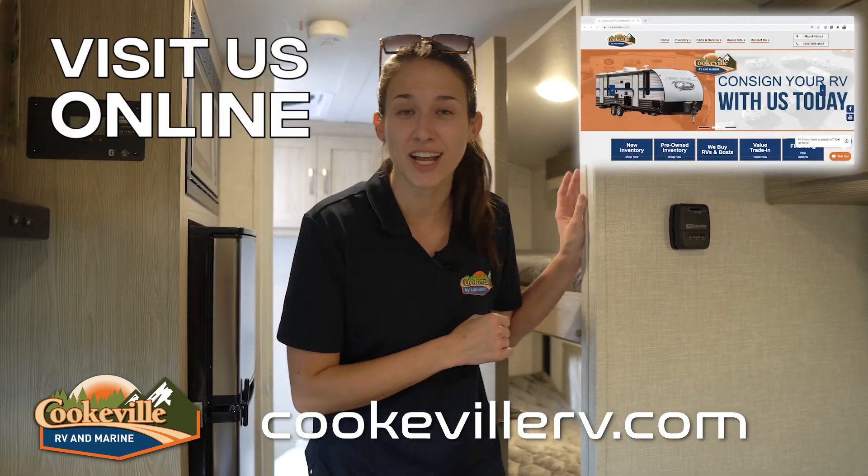So, what do you think about this Flagstaff? Any questions for us? Give us a call or visit us online at cookvillerv.com — where your adventure awaits!